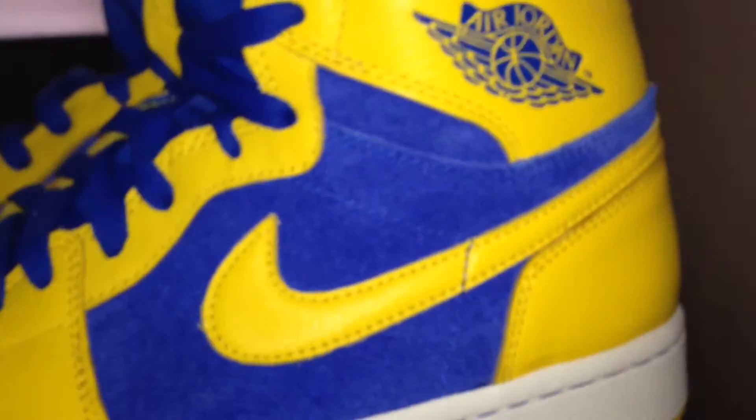That Air Jordan Wings logo is nice too. Tell me what you guys think.